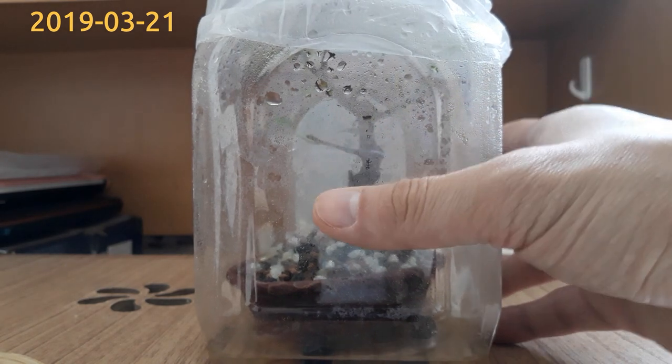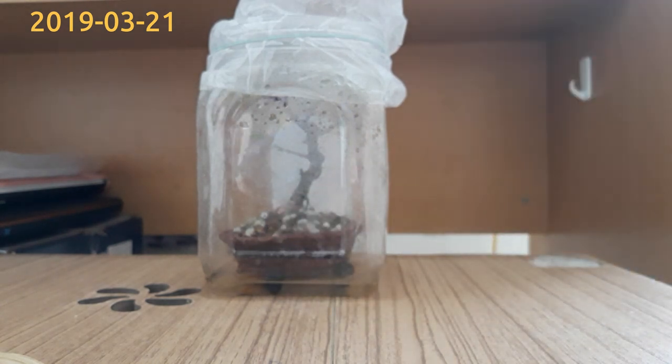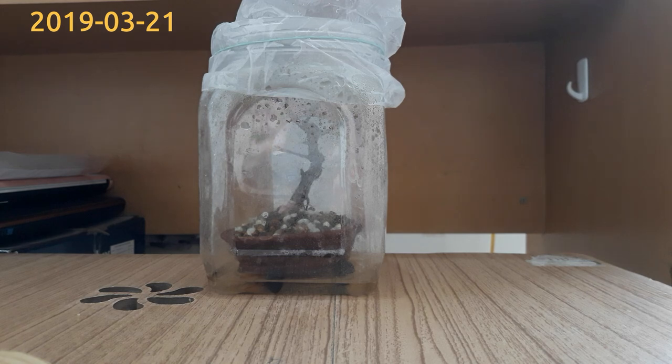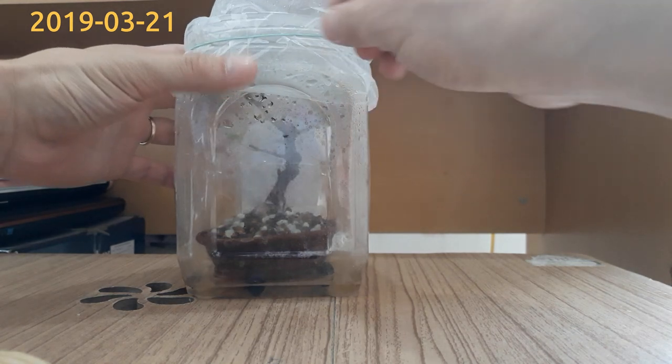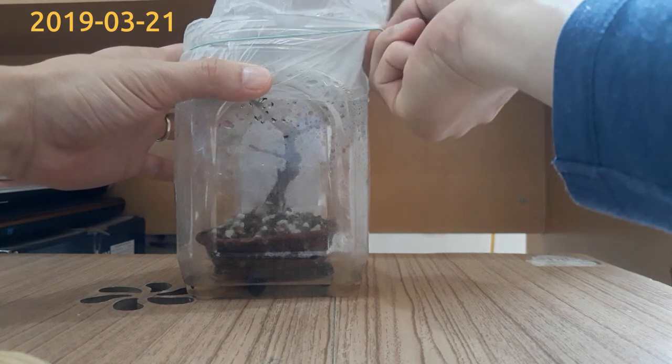At the time I planted the cutting, it had no roots at all, but the good news is the tree is still alive and today I'll show you the progress of the tree. So let's take off the cover plastic bag from the bottle.